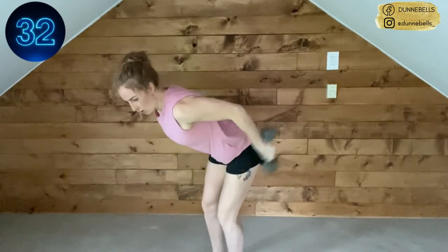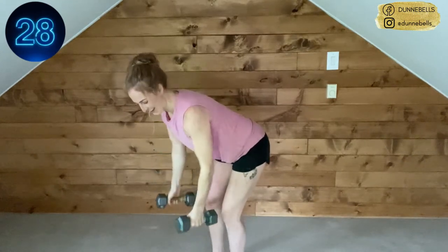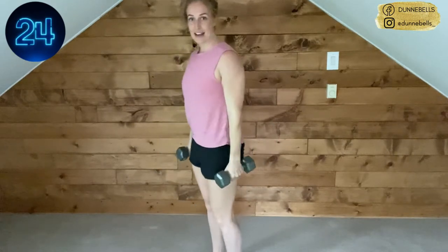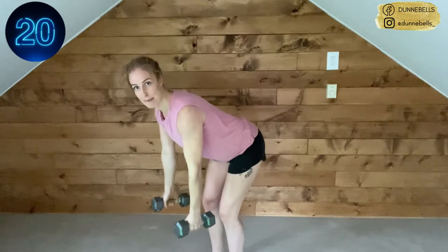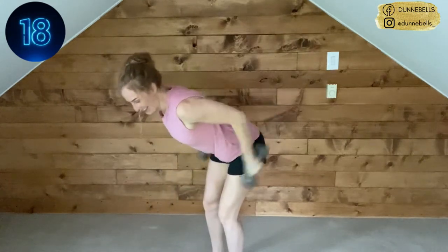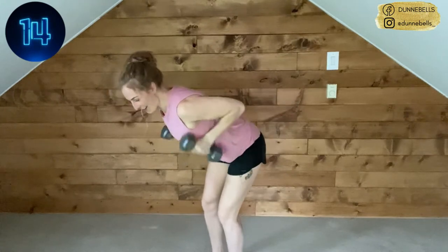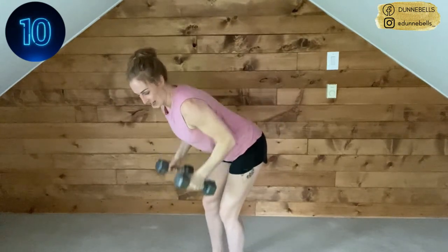Or you can simply remove that part and just stick to a normal row — whatever feels good for you today. If you're feeling this in your lower back, simply come up, reset, push that butt backwards. Remember to breathe — building that strength, we got this.